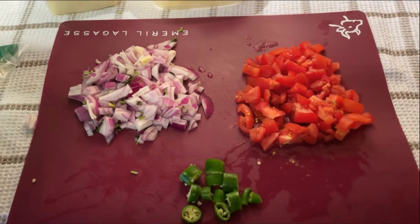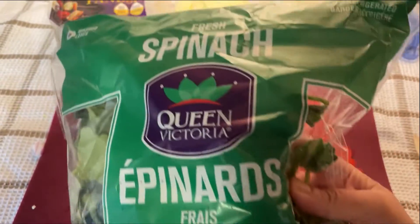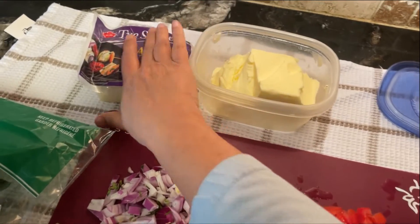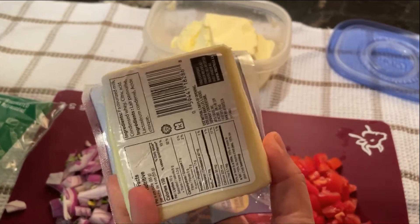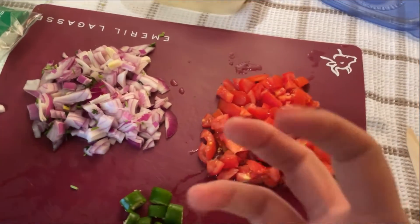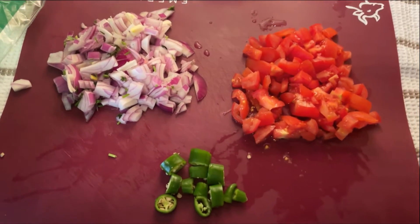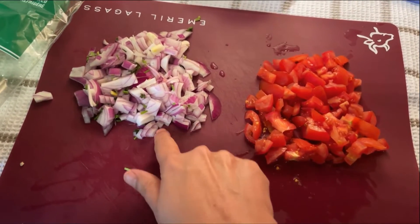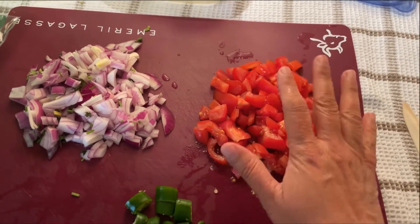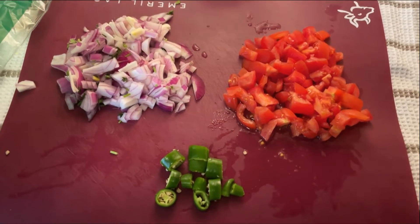We are making buttery palak paneer. I have a bag of spinach — it says washed but I'm going to wash it once more. I have a block of paneer that I bought; I'm soaking it in some hot water to soften it since these blocks are fairly hard. I'll use some butter and a little oil, a medium onion roughly chopped, about the same amount of tomato roughly chopped, and one green chili.